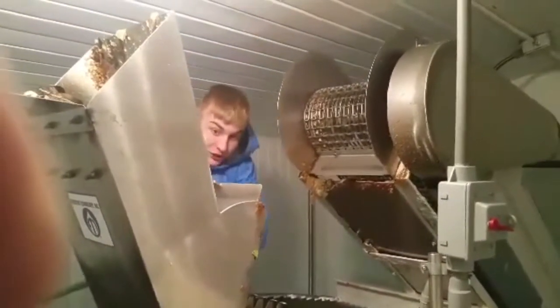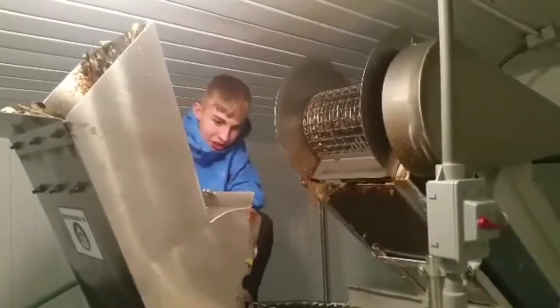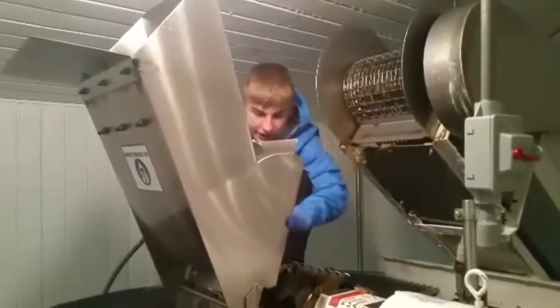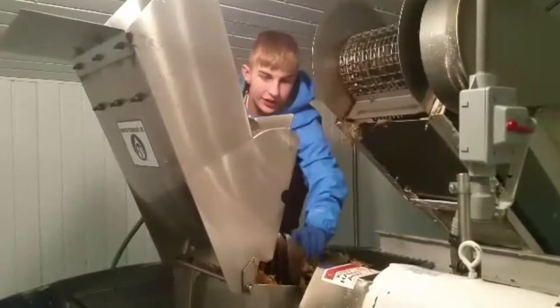First thing you want to do, you want to spray up in this. You want to get all the junk out. You want to get all the junk out of this thing. See how much there is — a lot of it.